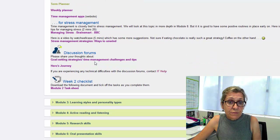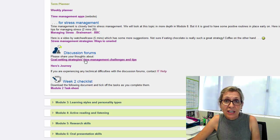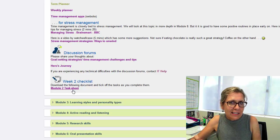There are discussion forums available here as usual. There's one about goal setting and time management, so share your challenges and your tips there. And also if you have any thoughts about the hero's journey, that's a place where you can go to discuss that. And last but not least, there's a checklist there, which is really useful just to tick off those tasks so that you know you're keeping up each week.